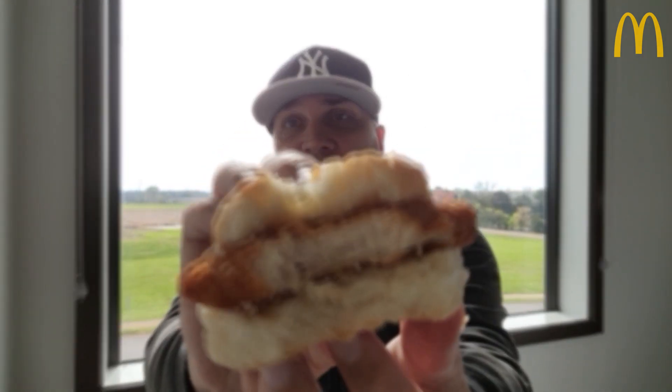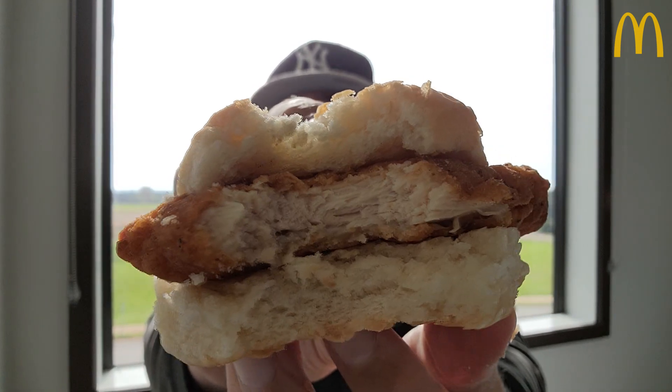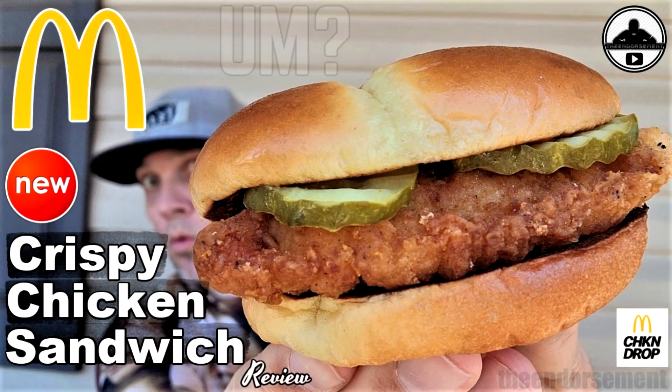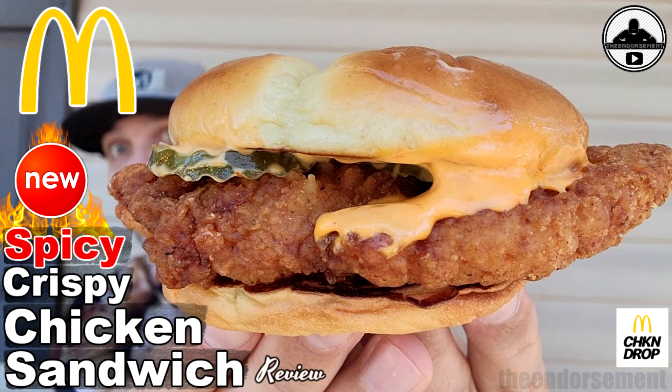So one more look — take a look inside there. This is obviously better than the standard McChicken version for $1.89 because that is a better filet. Still, I believe that this filet does fall short in the sandwich game. But if you missed any of those reviews, definitely check them out in my McDonald's playlist.